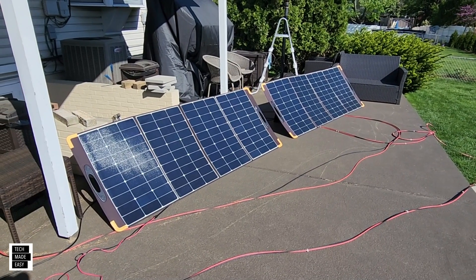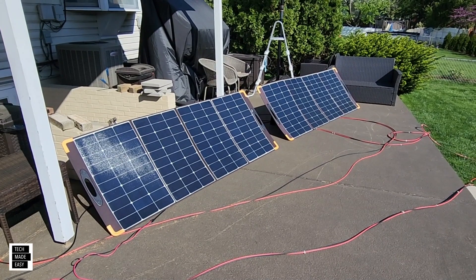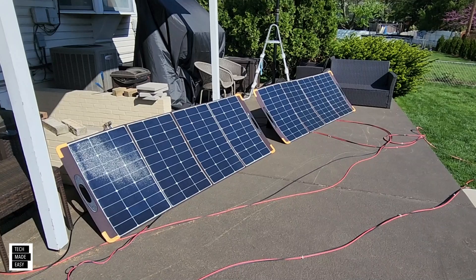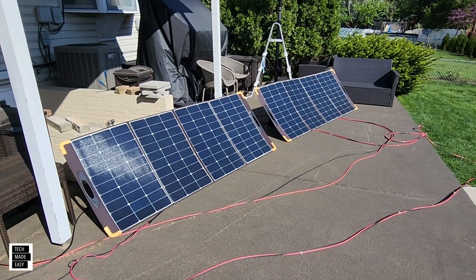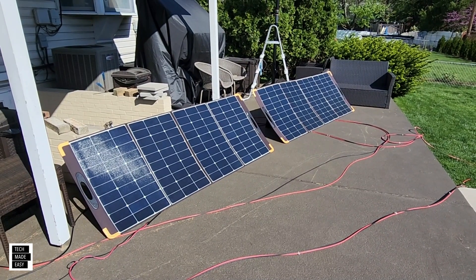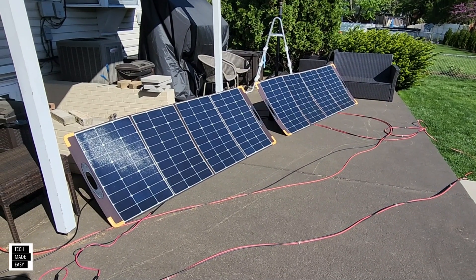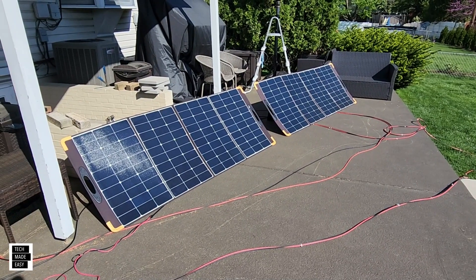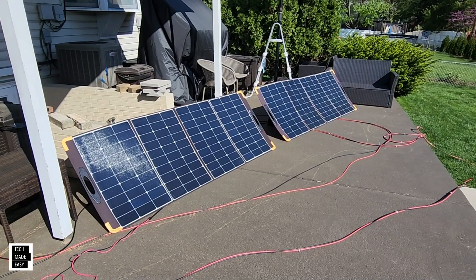Hey guys, Tech Made Easy, and thank you so much for clicking on our video today. This is a long-term review of the Pecron 330-watt panels. As you can see, I've got two now, and I'm going to tell you, I have never enjoyed putting up and taking down panels like I have with these. I've been putting these up and taking these down daily while the sun is out, for the last month and a half at least, to reduce my electricity costs.